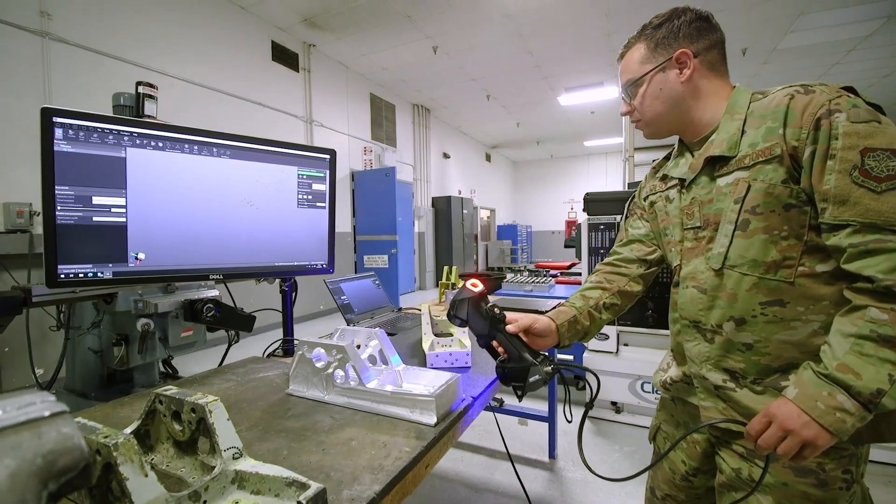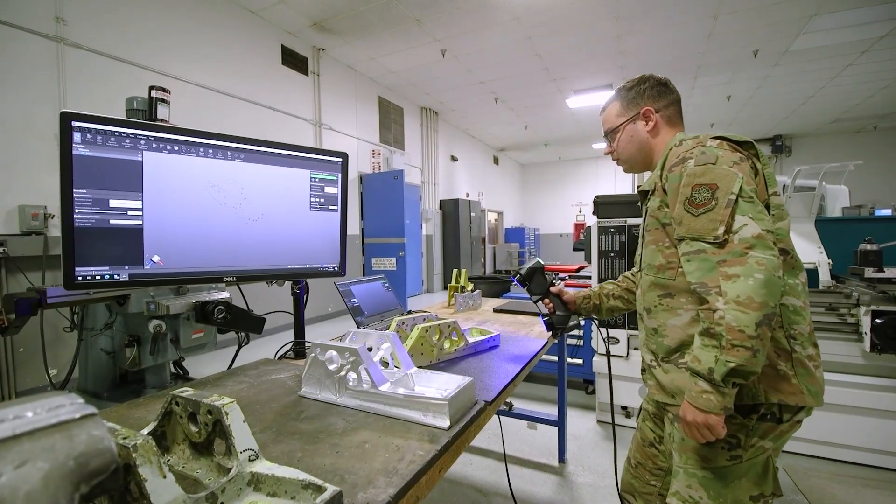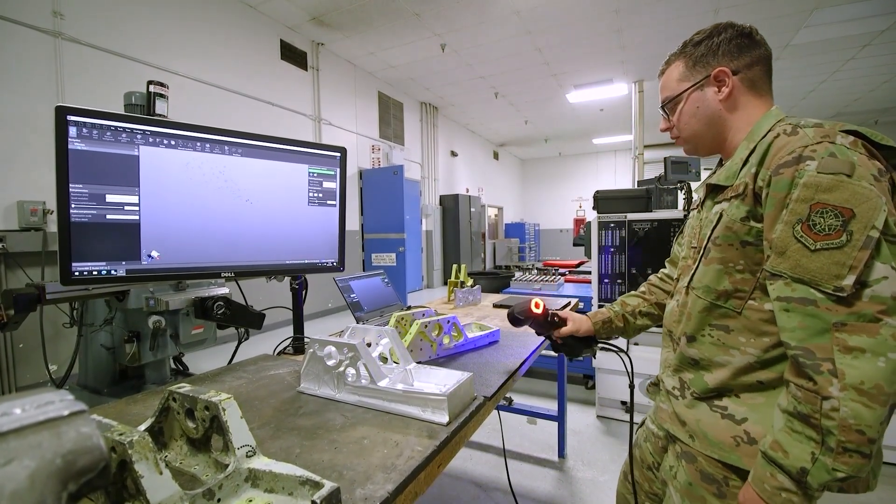It records them in a three-dimensional space. I can just move this around. It repositions itself; it knows exactly where it's at.